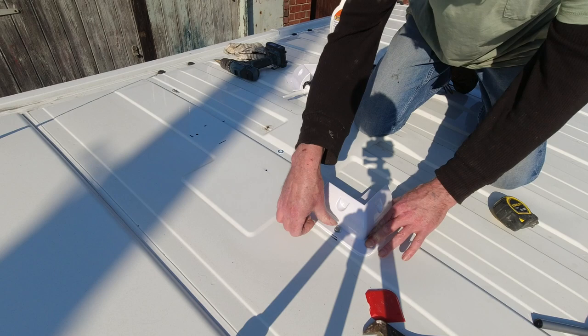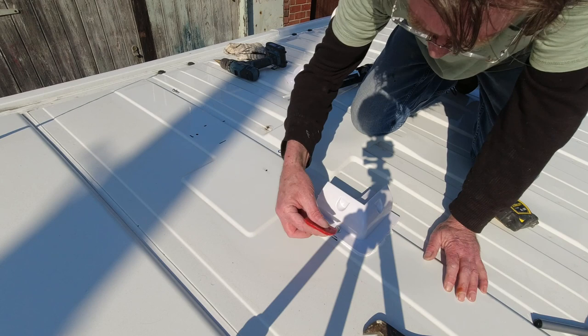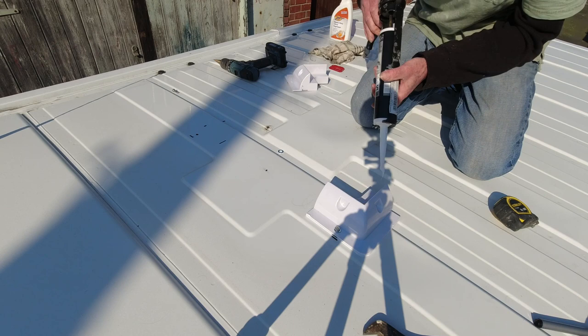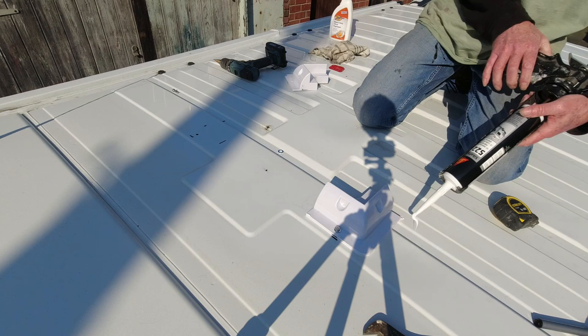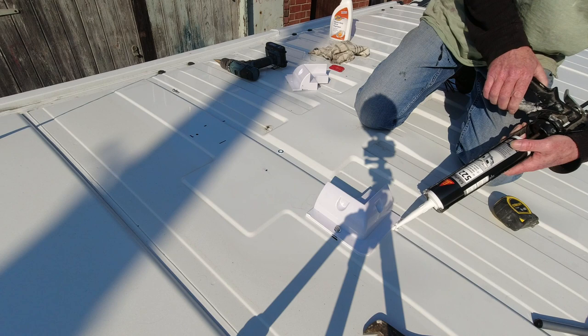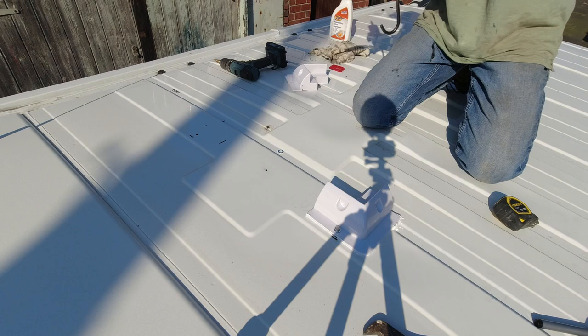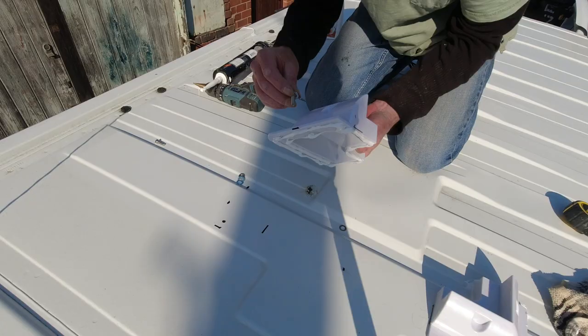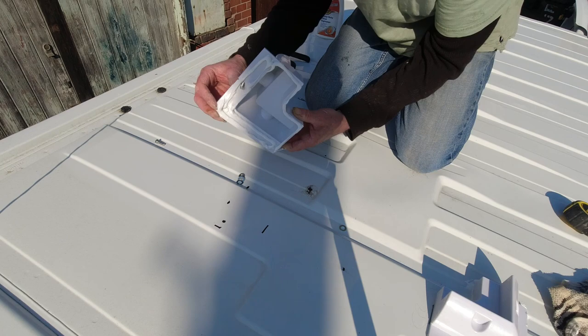That's looking good. I'll just tidy that edge up, and we'll fill up this void underneath here with a little bit more Sikaflex. That's plenty. We'll clean that up, just make it neat — a nice neat finish on it.